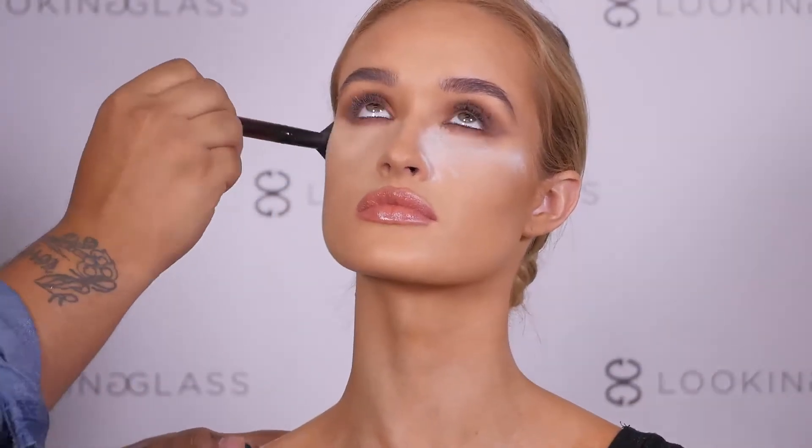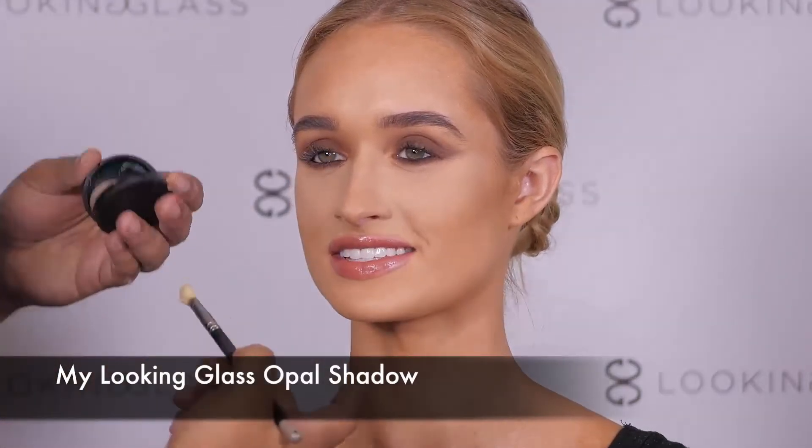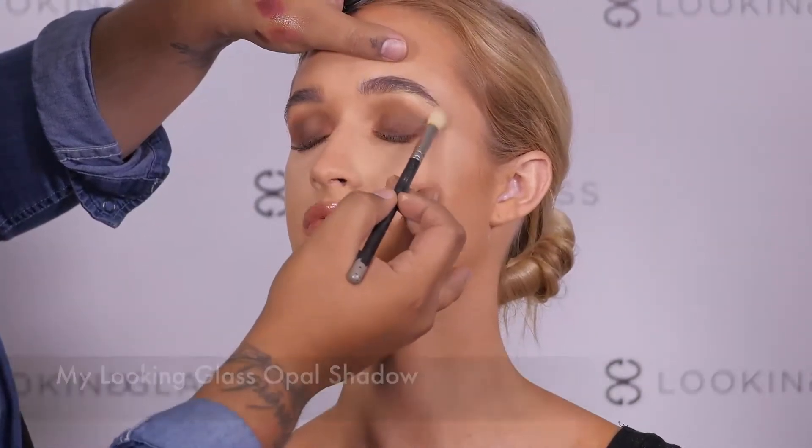Now let's wipe away all that excess powder with a fluffy brush. Using My Looking Glass in Opal, we are going to go ahead and highlight the brow bone.